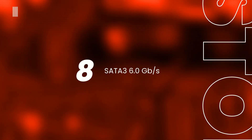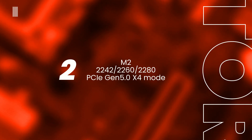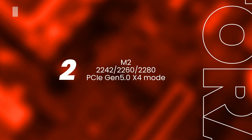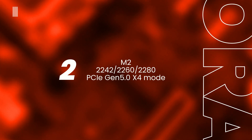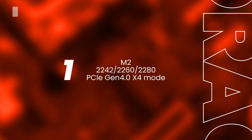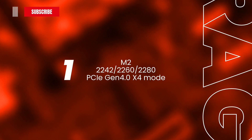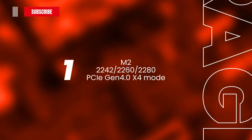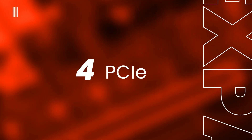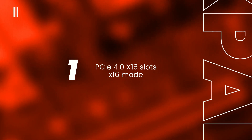The storage options of the new B650 motherboard include 4 SATA 6Gbps connectors and 2 M.2 slots, including one M.2 socket supporting storage devices of type 2242, 2260, or 2280 via PCI Express Gen 5.0. As expansion slots, the ASUS board features 4 PCI Express slots, among which is 1 PCI Express 4.0 x16 slot operating in x4 mode.